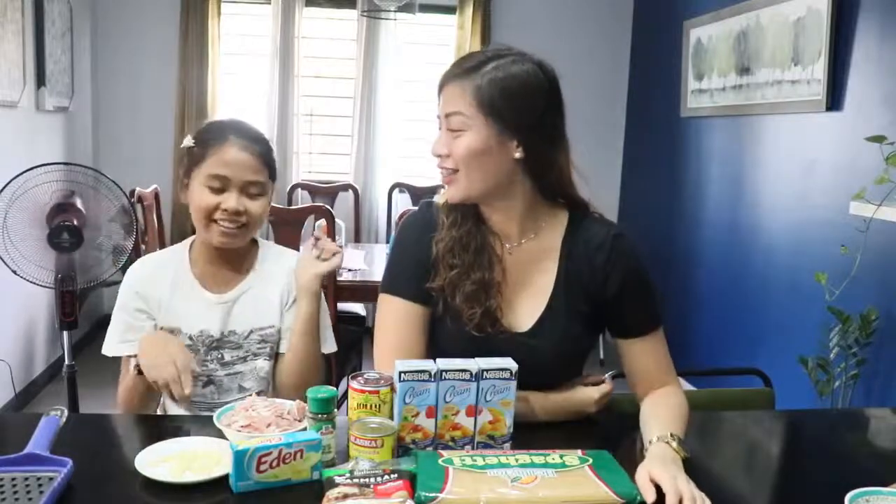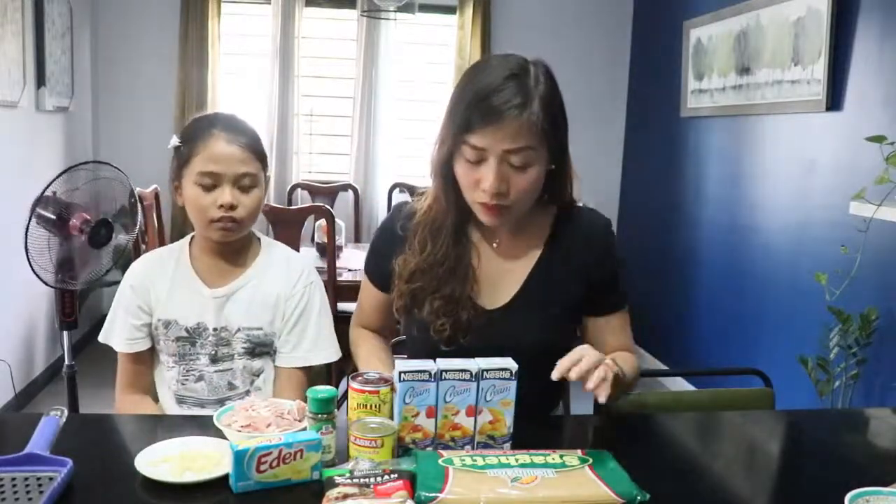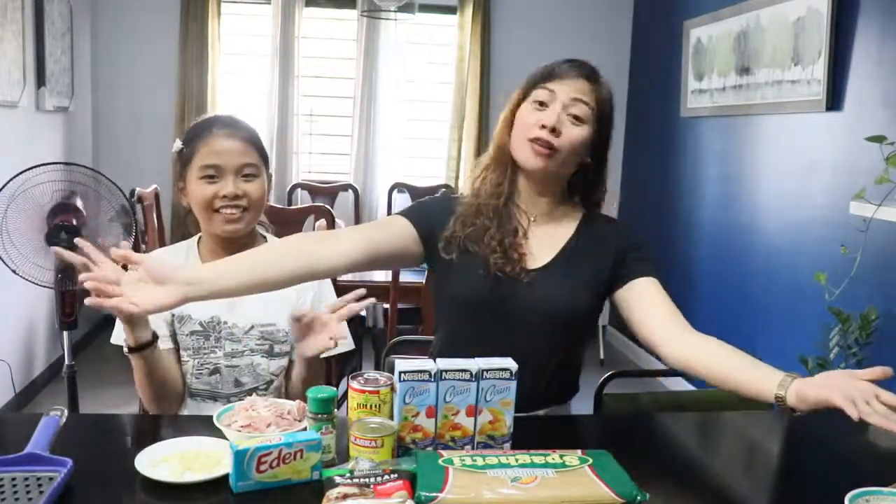For today's video, what we're going to do is make carbonara! So, isa-isayin natin, guys, yung mga ingredients and kung paano siya gagawin. Step by step, gagawin natin siya.